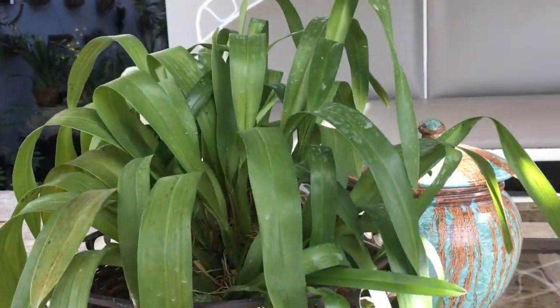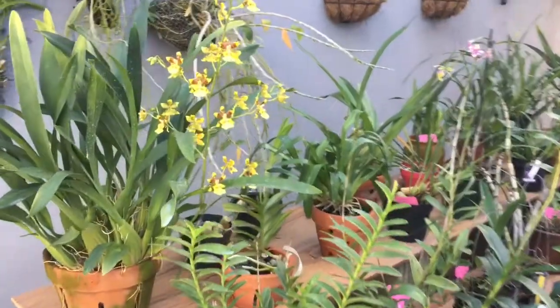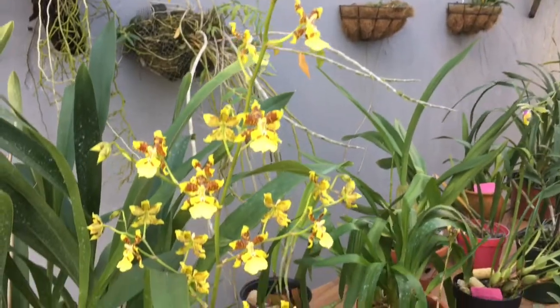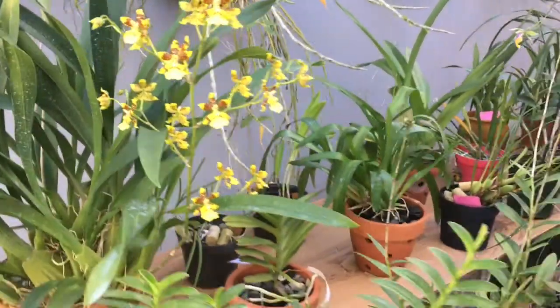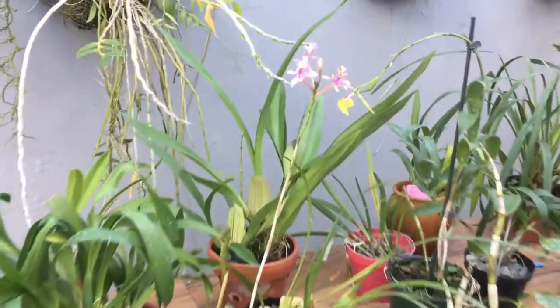En cambio, los híbridos son los resultados de cruce de dos especies, dos plantas especies de diferentes orquídeas, tratando de combinar características de dos plantas, quizás buscando un determinado resultado: color, fragancia, mancha, etc.